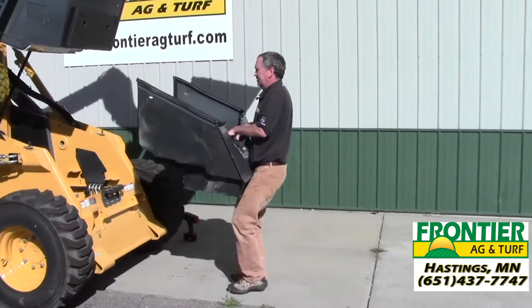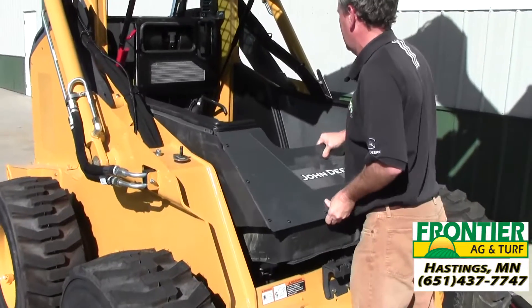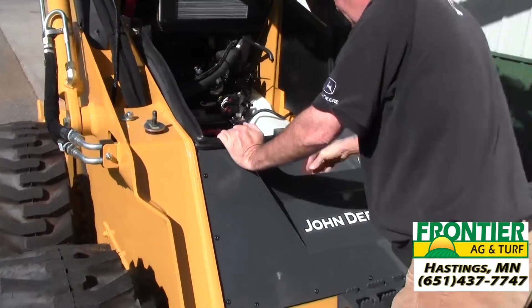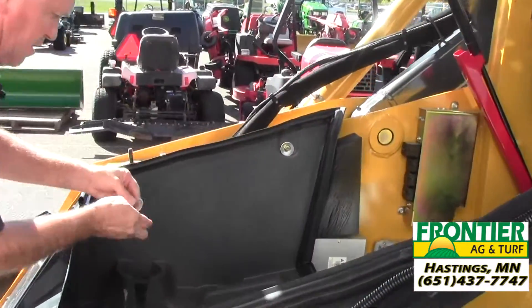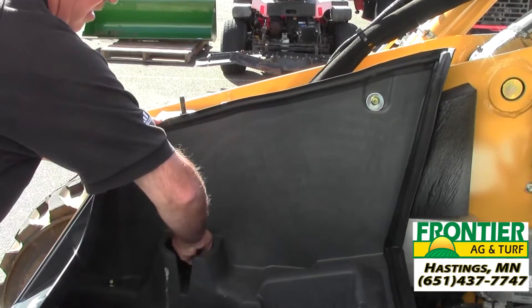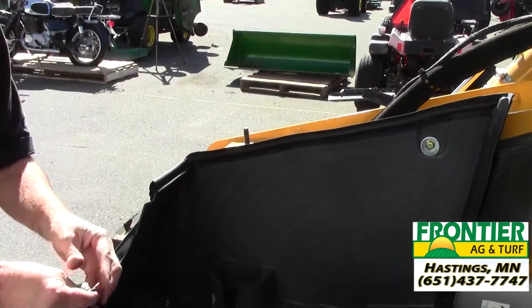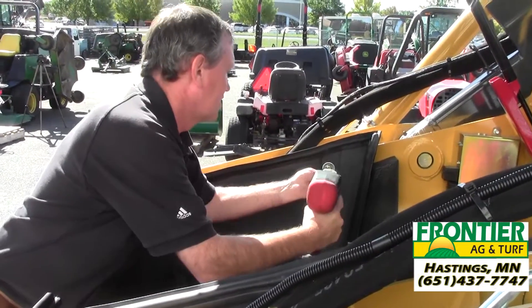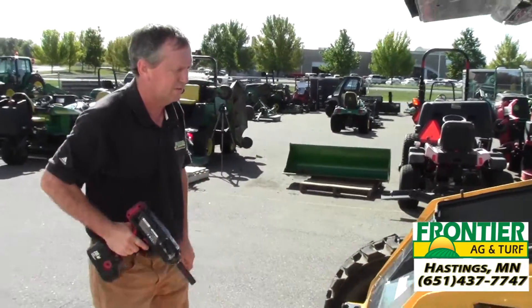Now we'll put the floor pan back in. As you can see, it drops in very easily. Now we just have to put the six bolts back in — we've got three on each side. Tighten them up. That's all there is to it to put the floor pan back in.